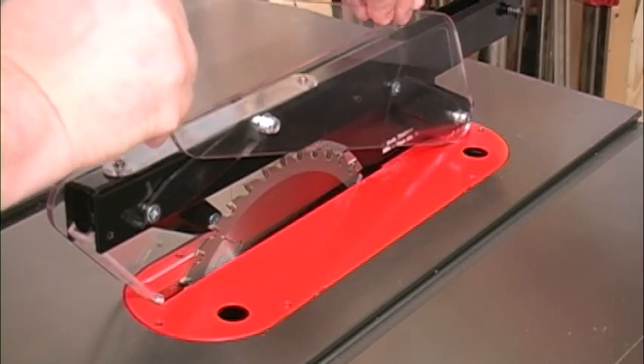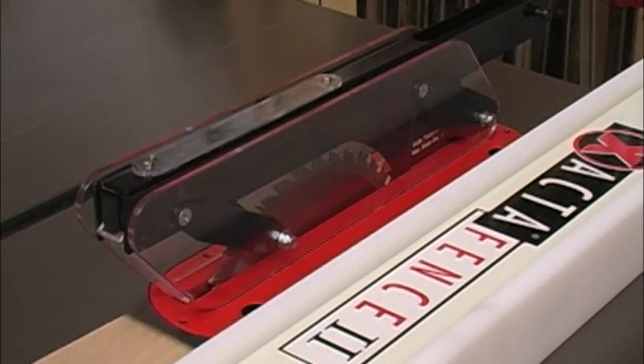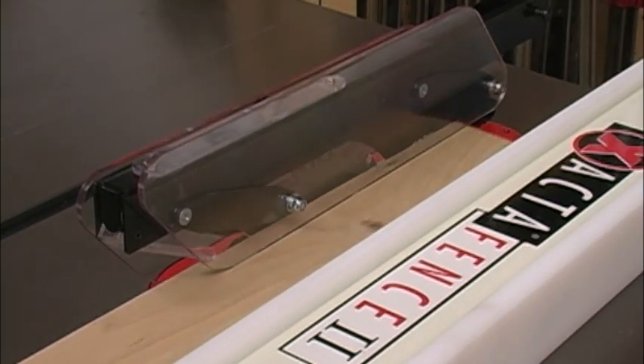The side panels of the BladeGuard are totally independent of each other, which can make some setup operations easier. More importantly, only the panel with wood under it rises up. The other panel stays flat on the table to help dust collection and contain debris.